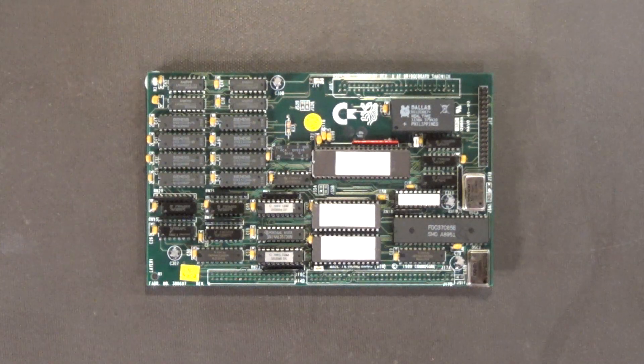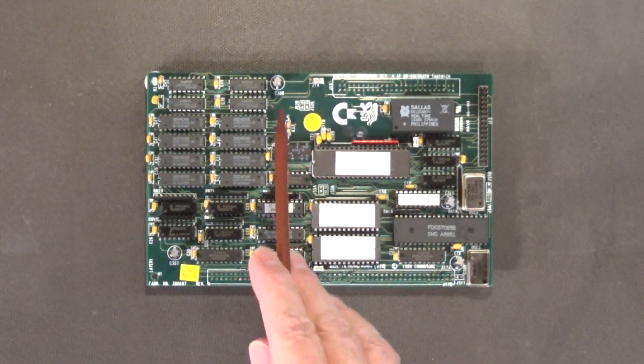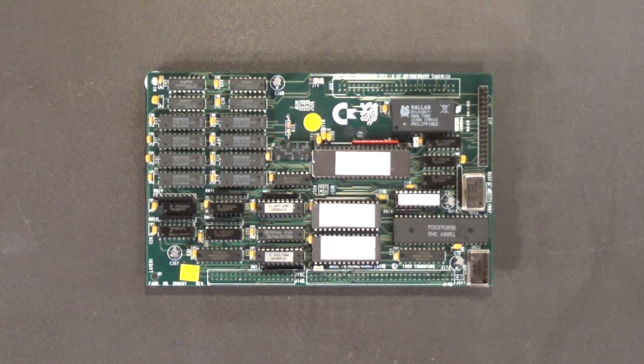Here we have the daughter board. In order to install a faster 286 processor onto the main board, you do have to make some modifications to the daughter board for everything to work properly. The first thing I did on the daughter board was recap it — there are about four capacitors, so it was really easy. I did the same thing on the main board too; there are about five capacitors on the main board.